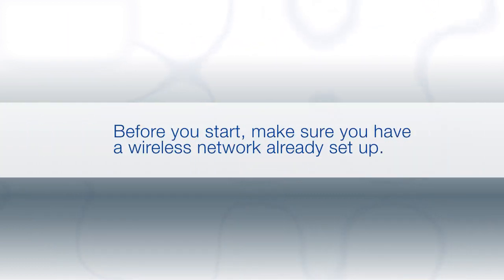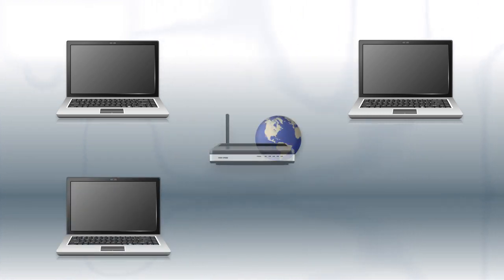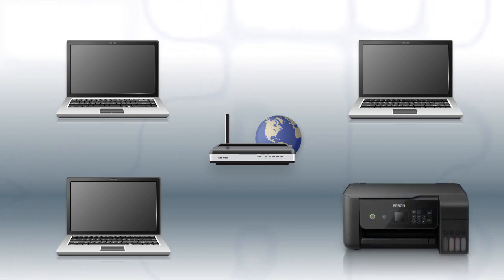Before you start, make sure you have a wireless network already set up. Your network may include one or more computers or devices and an internet modem connected to a router. Before making a connection, make sure that your router is wireless.